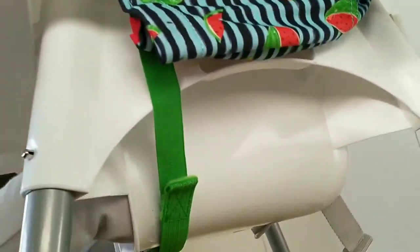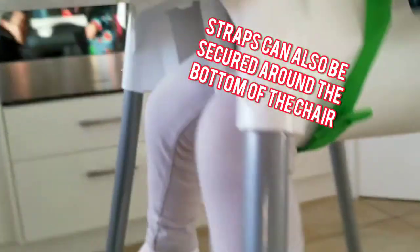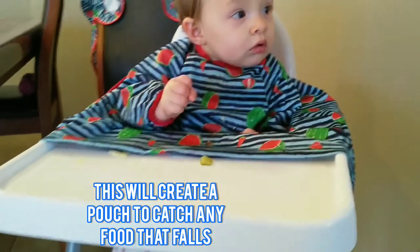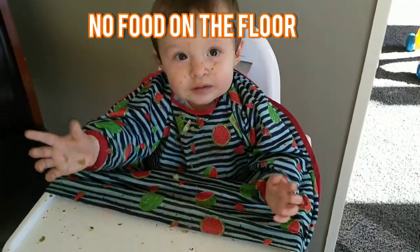If your highchair doesn't have a table, or you just don't use one, you can also wrap the straps around the bottom of the chair to secure it. Once in place, this will create a pouch which will catch anything that your little one may drop or spit out. This means no food on the floor or on their clothes.